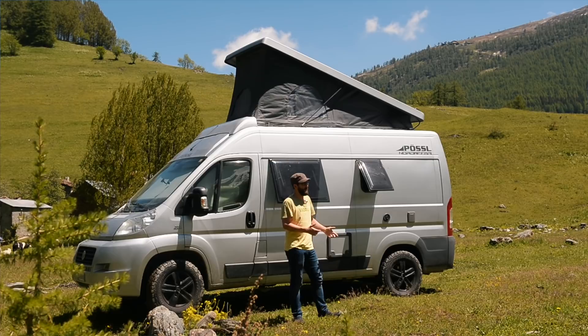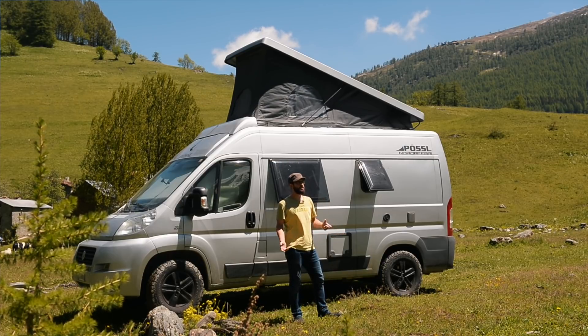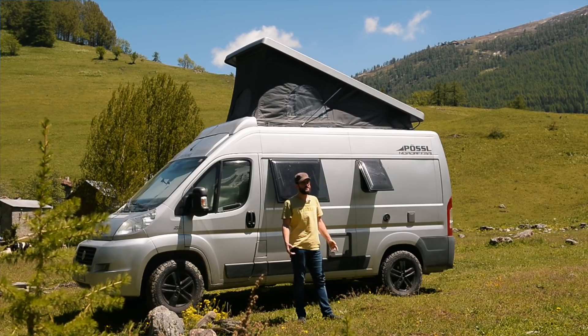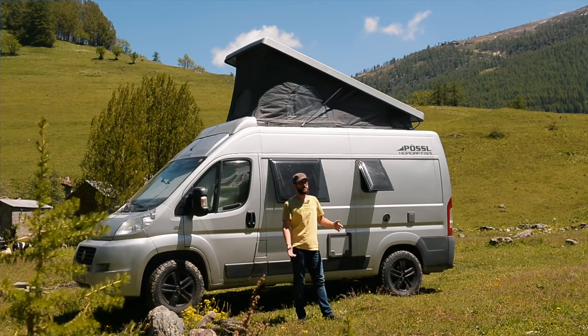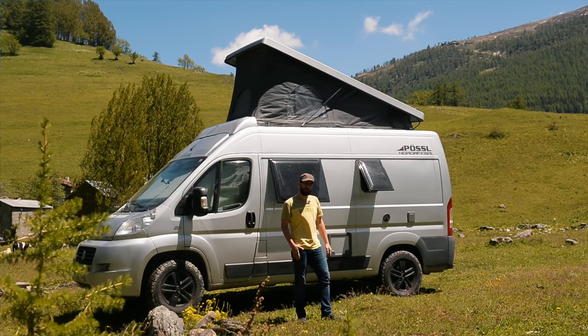Last year I bought a one-litre bottle but it was nearly finished. This year I decided to spend a bit more and bought the 5-litre bottle. I'll leave it in the garage - it's economical and practical.